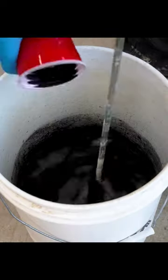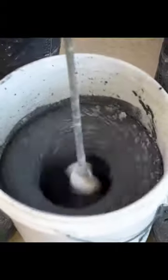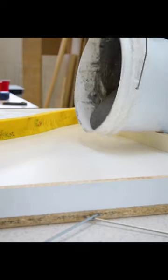For the second half of the table, I added some charcoal gray pigment. I mixed it in while I was mixing the rest of the concrete and then cast the second half of the table.